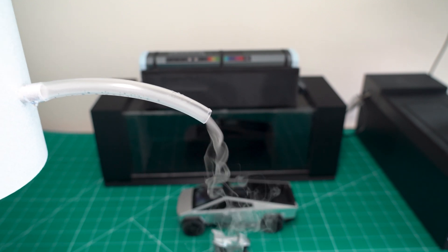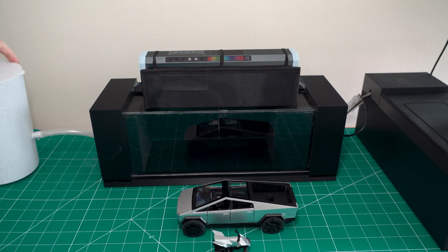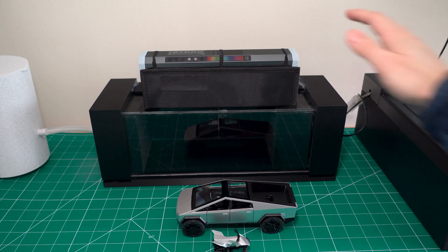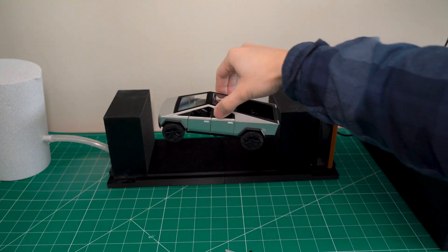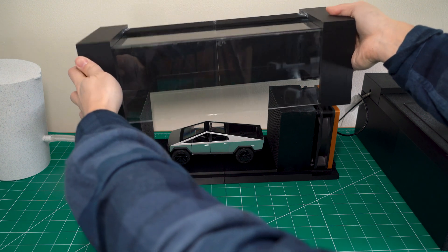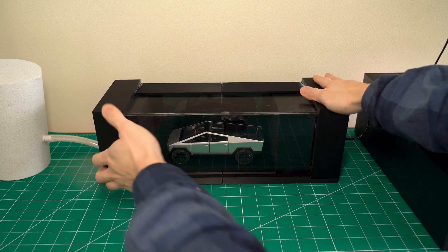We're getting that buttery, smooth, silky water vapor, which is good for testing. I will place it in the front intake of our wind tunnel. Today we'll be using our original prototype because it has a larger chamber. Let's take off the cover and test our Cybertruck first, then close the lid back up.